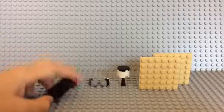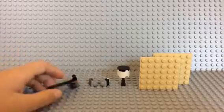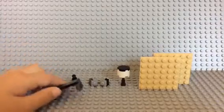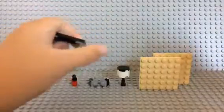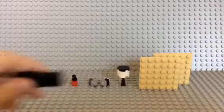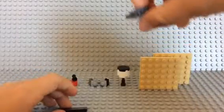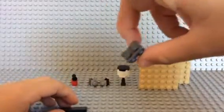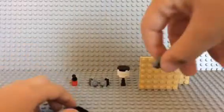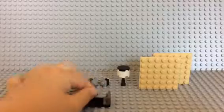This table is really simple. You don't have to use these colors — you can use any variety. What came out for me was black and gray. All you have to do is take a one by four smooth or one by four regular flat piece, and you take these two by one snot bricks. If you don't know what that means, it means studs not on top. You take this, put it like that, and do the same for the other one.